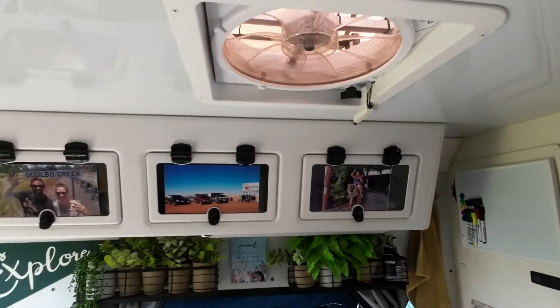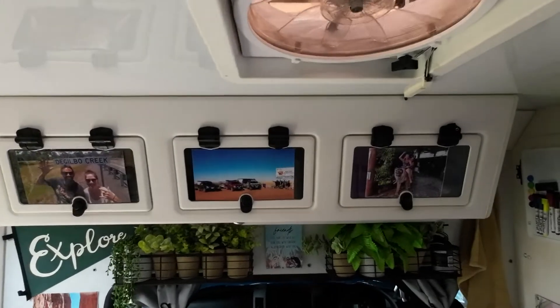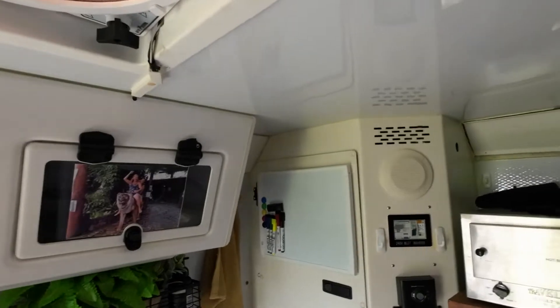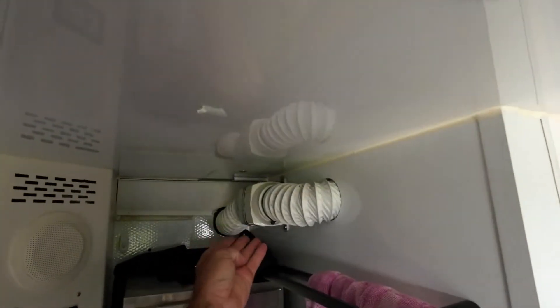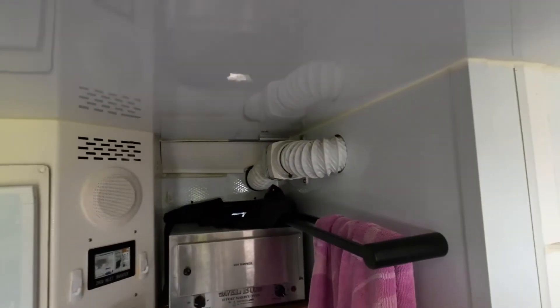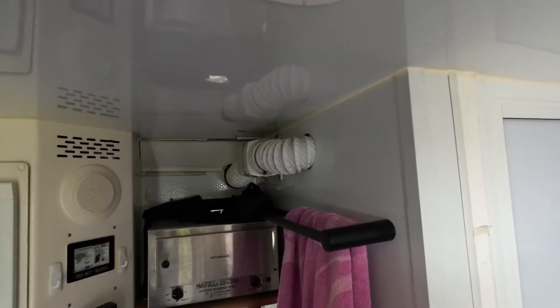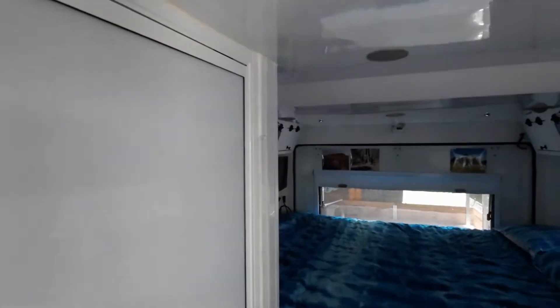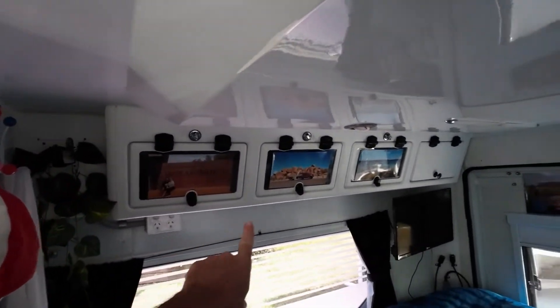We've got a nice wall cupboard there. We were going to take them out, but the cupboard and storage space in these things are awesome — they look nice and sleek and tidy. We've also put a shower in. Up top here, we have an exhaust fan, so it gets all those nasty smells out when you're in the toilet, and it also takes all the steam out in the shower.